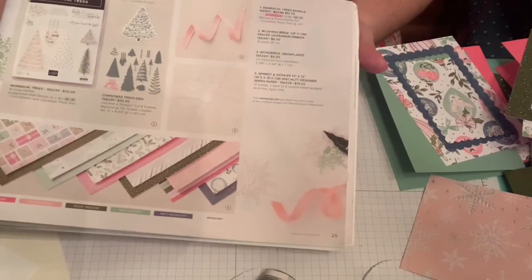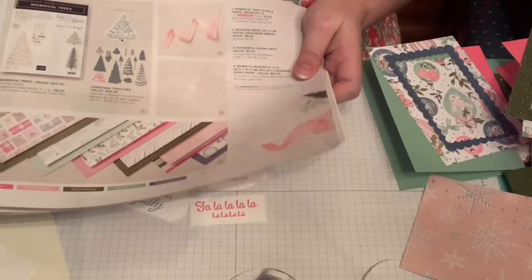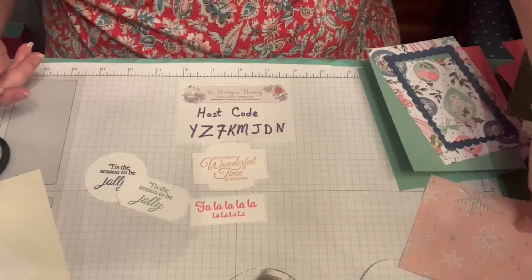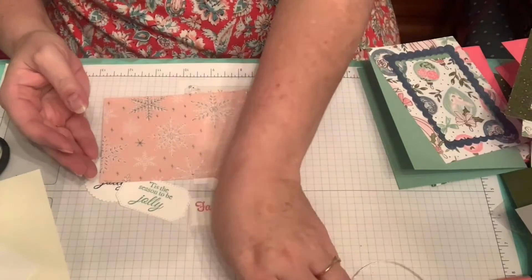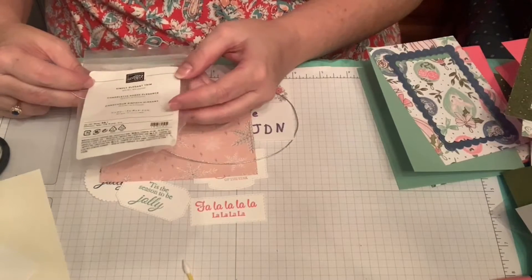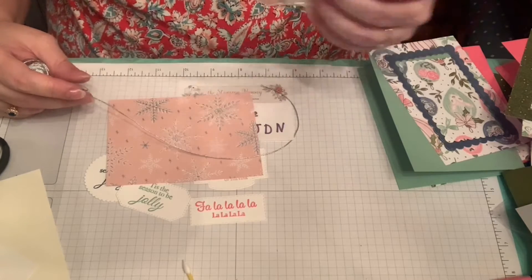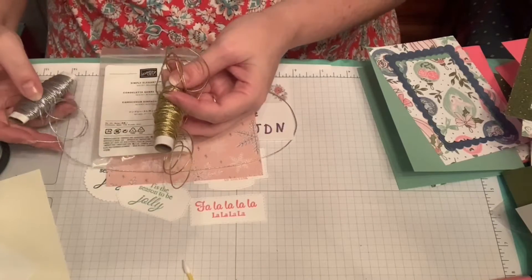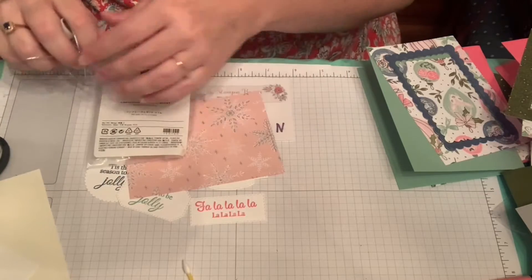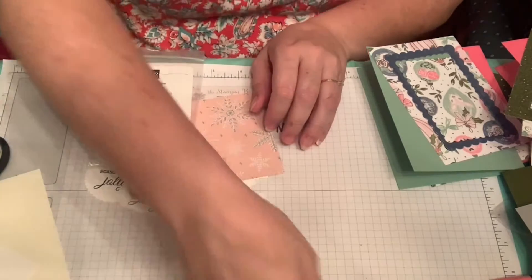This paper is on page 26 in the catalog — you can see all the different colors and possibilities. It is a specialty paper, so one side is enhanced with silver foil. I really like using the Simply Elegant Trim from the annual catalog — item number 155766 — which comes in both gold and silver. We used the gold last night with another Designer Series Paper; this one is silver and looks nice with a lot of these papers.